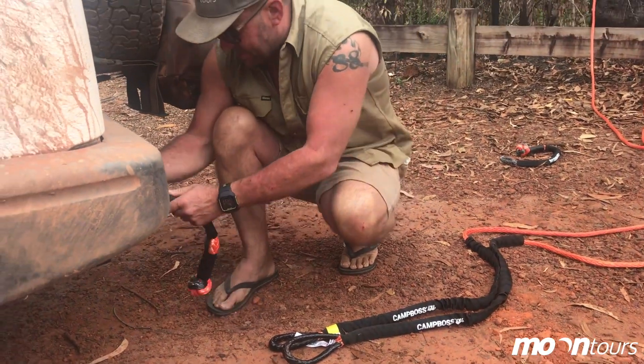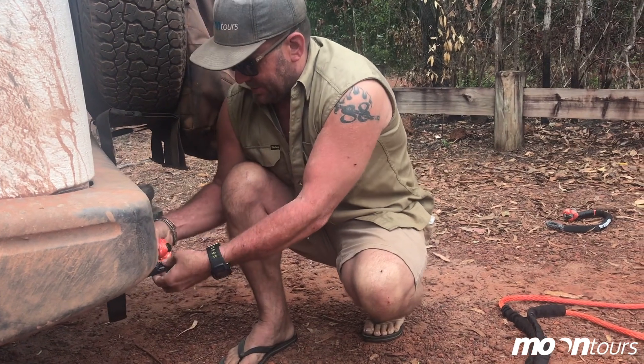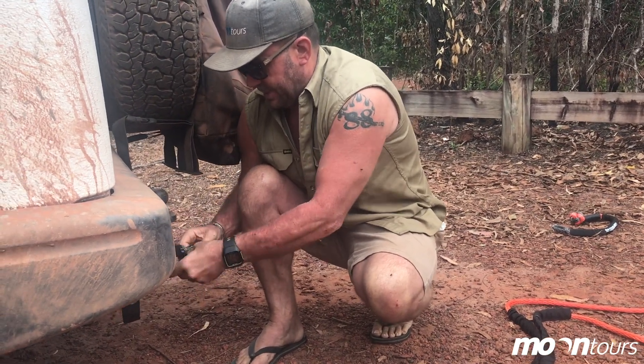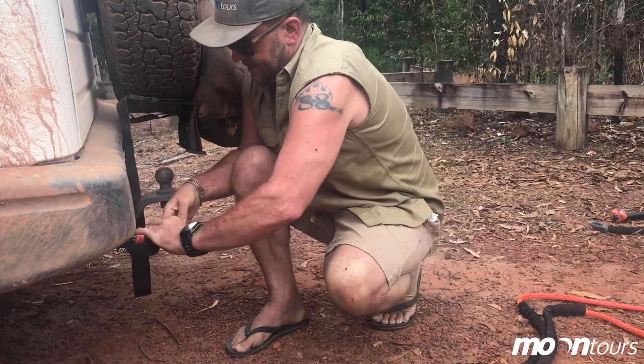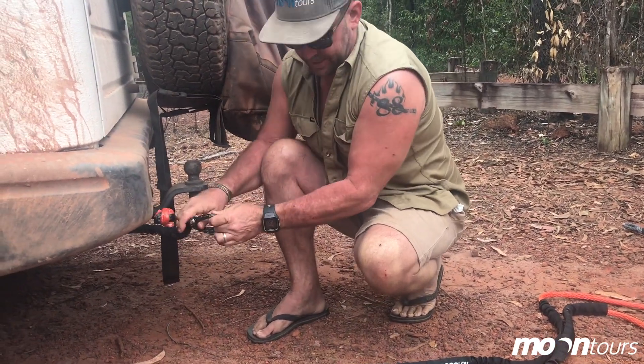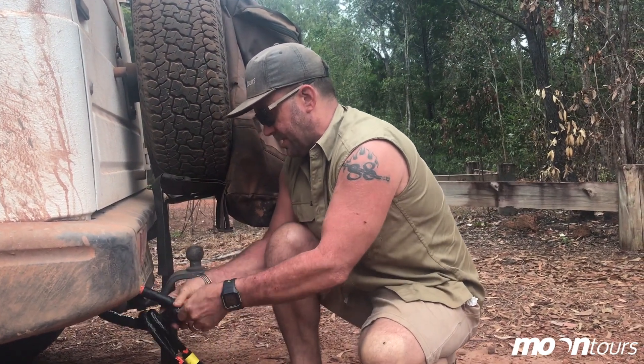We're going to use the Campos stuff, some of it for the first time — not what I'd hoped we were going to use it for, but anyway. Soft shackles these days are definitely the way to go. Way less dangerous than metal ones and they're super, super light.